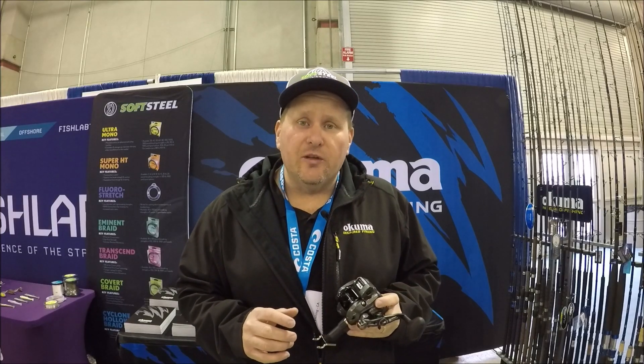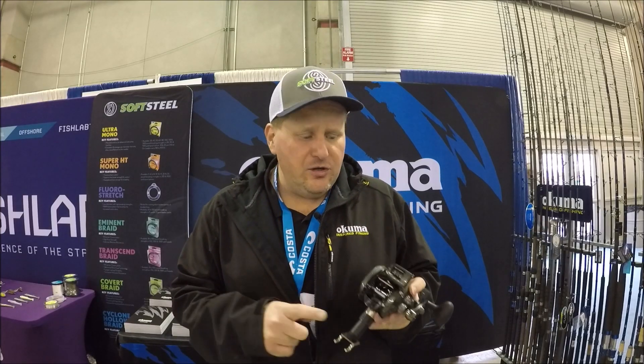Hey everybody, Davey here from Davey's World Fishing. I want to talk to you today about the brand-new Convector low-profile line counter reel from Okuma.